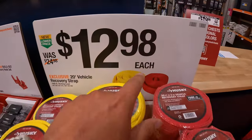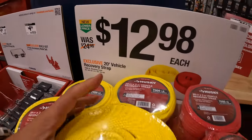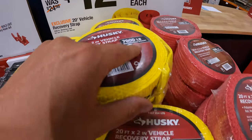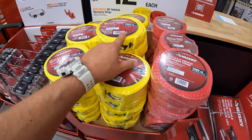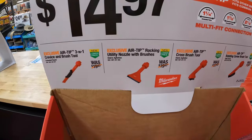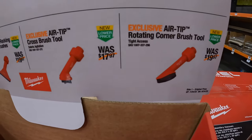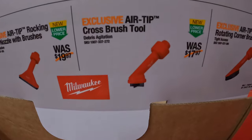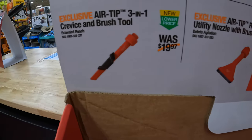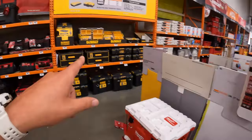Husky also has a 20-foot vehicle recovery strap for $12.98 each — winter is coming up and these are 7,000 pounds. For $14.97, you can get any of these nozzles for the Milwaukee M18 vacuum: the air tip rotating corner brush tool, the air tip cross brush tool, the rocking utility nozzle with brushes, and the 3-in-1 crevice and brush tool.